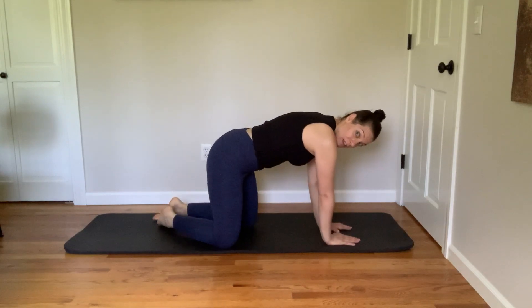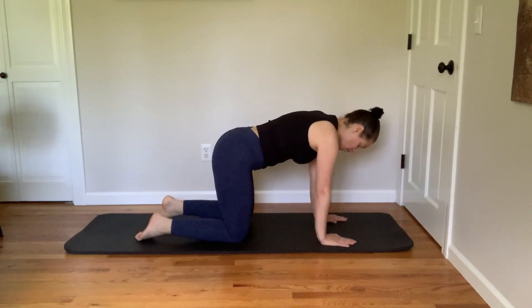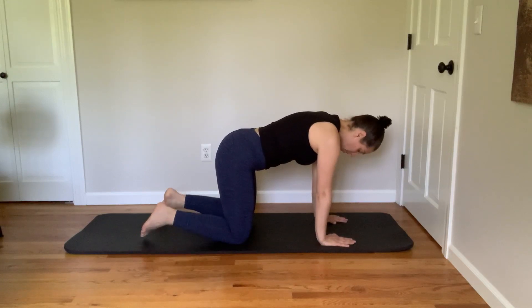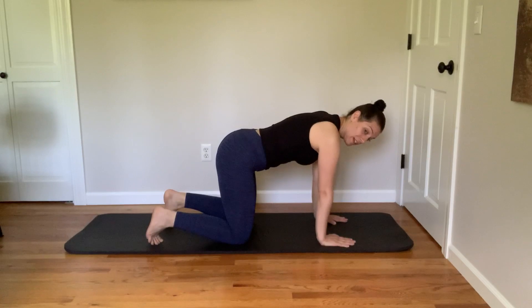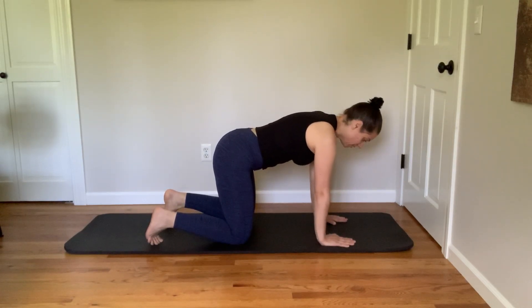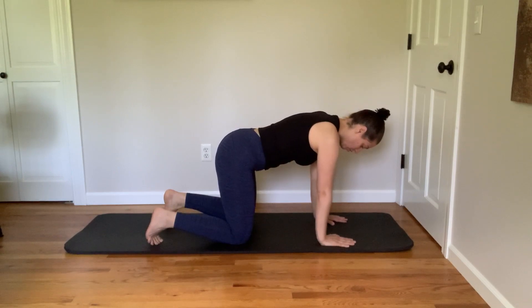We're going to start on our hands and knees. My wrists are underneath my shoulders and my knees are underneath my hips. I'm going to tuck my toes, and I'm going to be mindful, as always when in this position, that I'm not arching my back. I'm keeping a nice flat back, and that is to prevent any lower back pain.